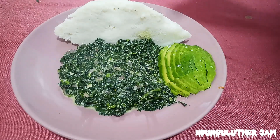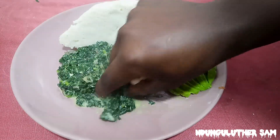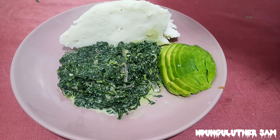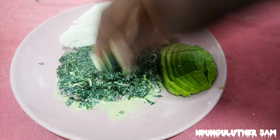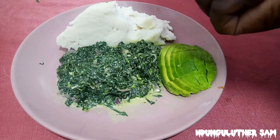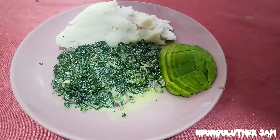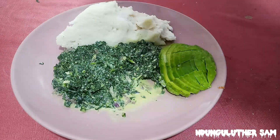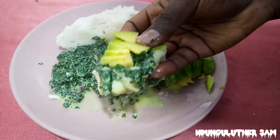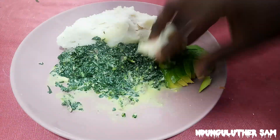As usual, remember to salt your avocado. I'll serve mine with some ugali and an avocado — let's dig in! Let's appreciate how creamy this is and give it a taste. This is so good! Let's try the whole combination. Wow, just wow!